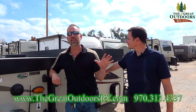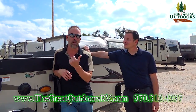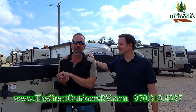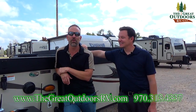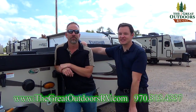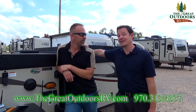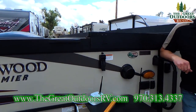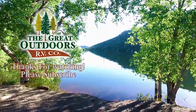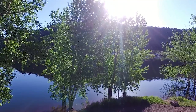If you have any questions on this coach or anything else you've seen in their videos, you can reach out to them at 970-313-4337, or contact Tom directly at tom@thegreatoutdoorsrv.com. Hit the subscribe and like buttons — they appreciate it. Thanks for watching, take care.